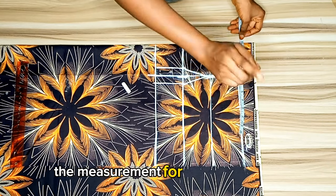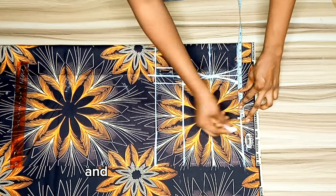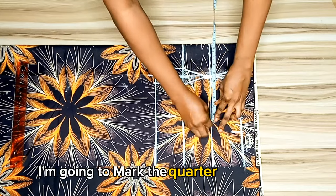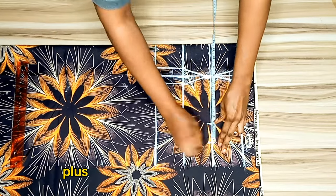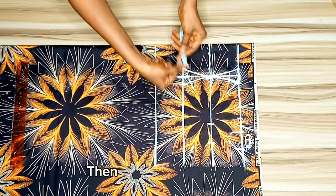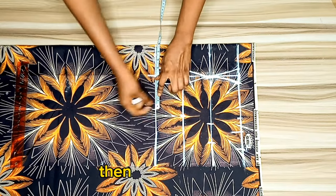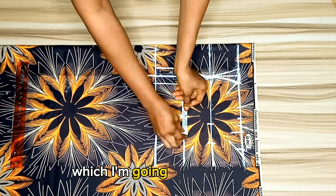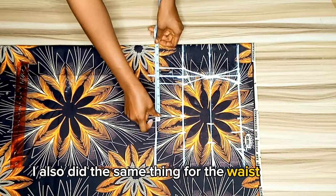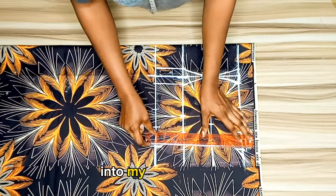I marked the measurement for the chest line by taking the round measurement of my chest line and dividing it by four, then adding two inches I removed for my dart. At the bust point I marked the quarter of my bust circumference plus two inches swing allowance, and also added two inches swing allowance around the chest line. For the under bust I got the circumference divided by four, added my dart and general swing allowance. I did the same for the waist line, then connected everything with a ruler into my body shape.